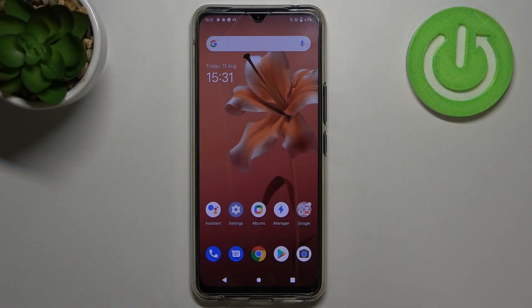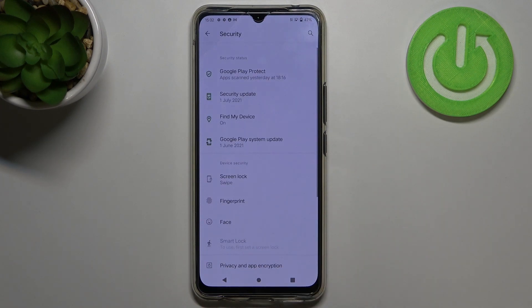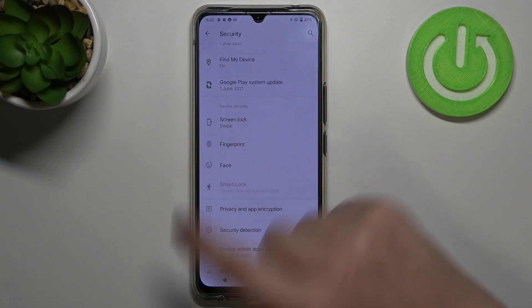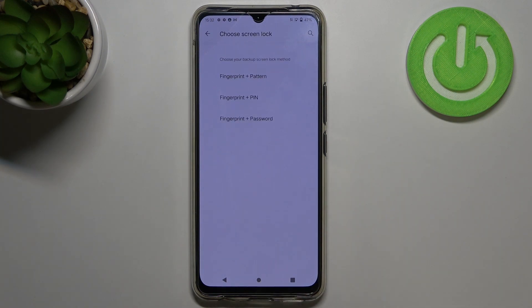Hi everyone, in front of me is the Vivo V20. Let me share with you how to add a fingerprint to this device. First of all, let's enter the Settings, then tap on Security. Here we have to go to Device Security, and in the very first position we've got the Fingerprint option, so let's tap on it.